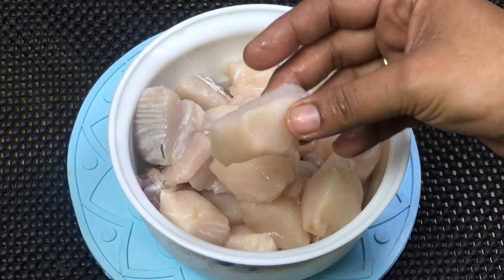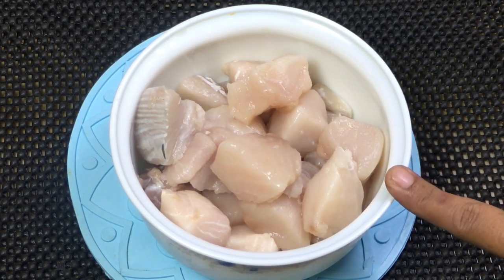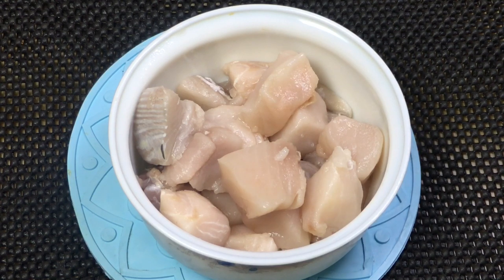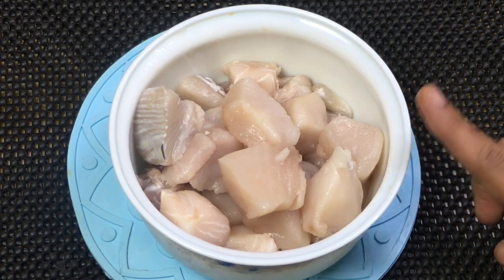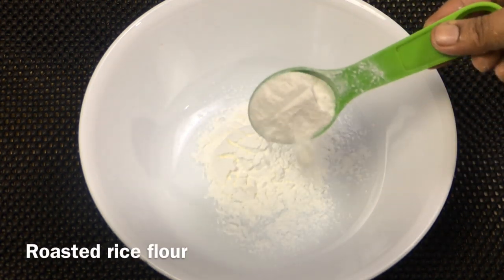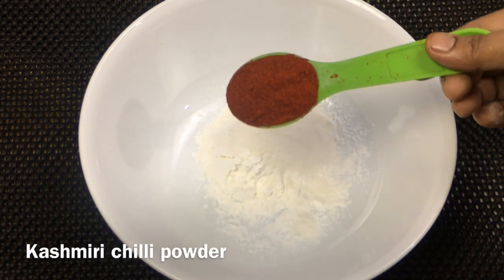I will try to make a piece. I will add 1 tablespoon of corn flour and 1 tablespoon of Kashmiri chili powder to the meat.